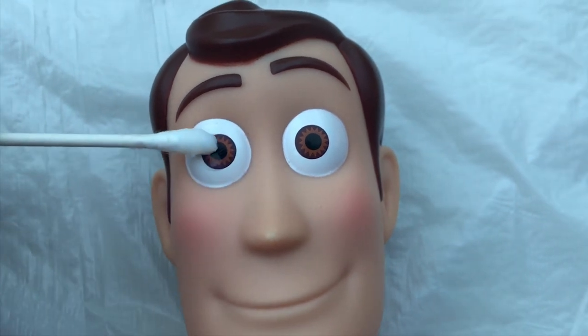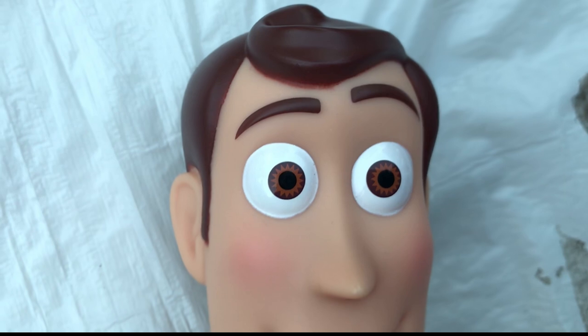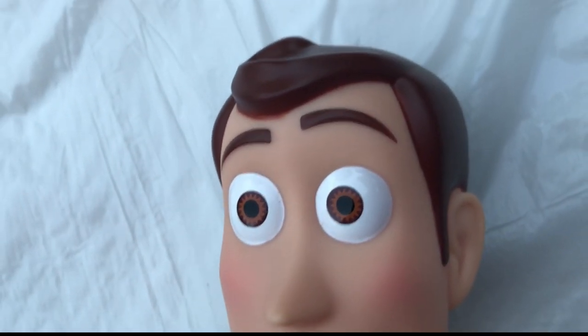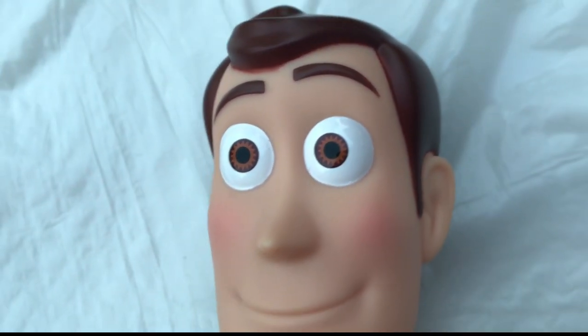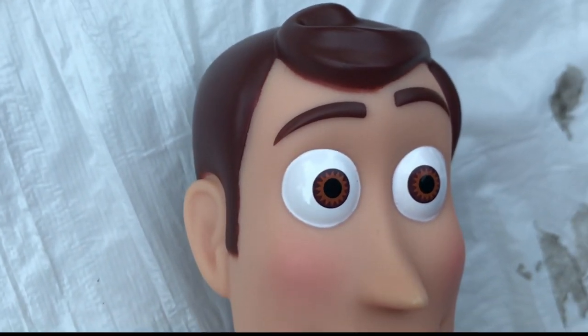So I'm going to start applying it to both eyes here. It's still pretty wet, but the detail of the extra shine that it gives both of these eyes looks awesome, I think.